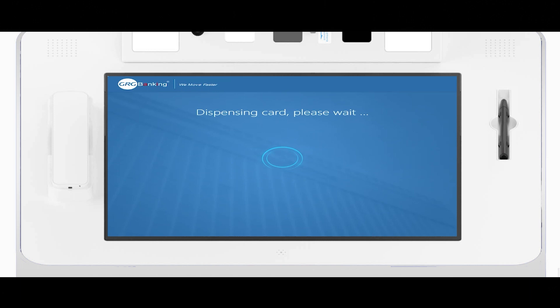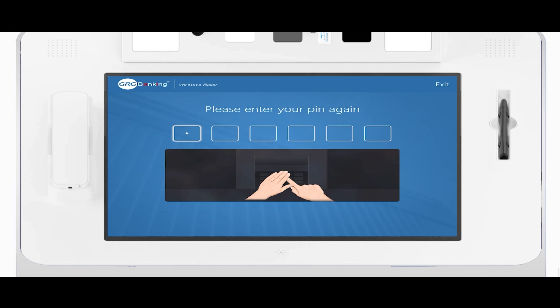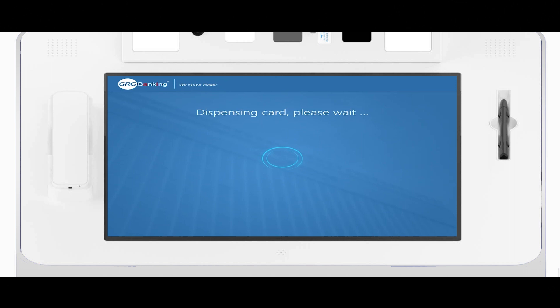My account has been created and it's getting ready to dispense a new bank card. At this point it will tell me to put in a PIN for my bank card, and after I select my PIN it will activate the bank card and issue it to the customer.